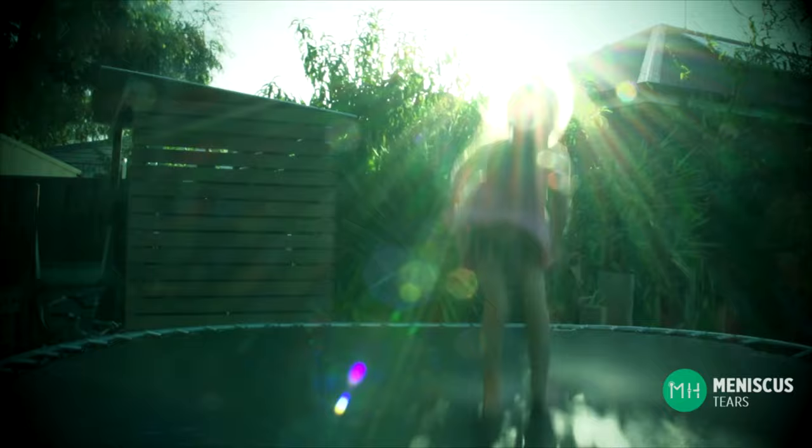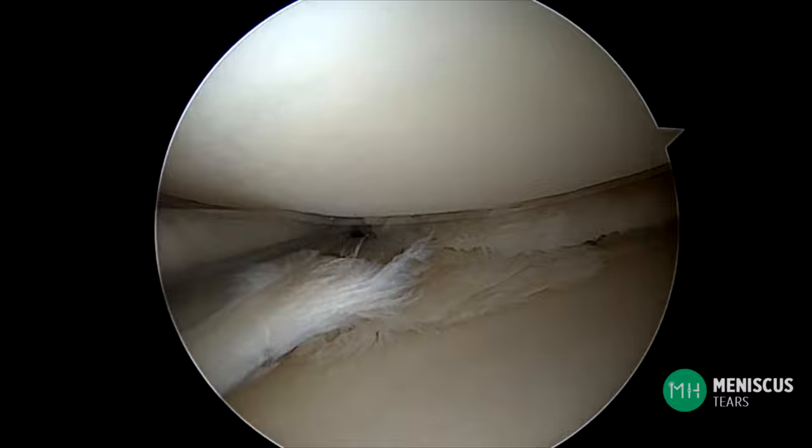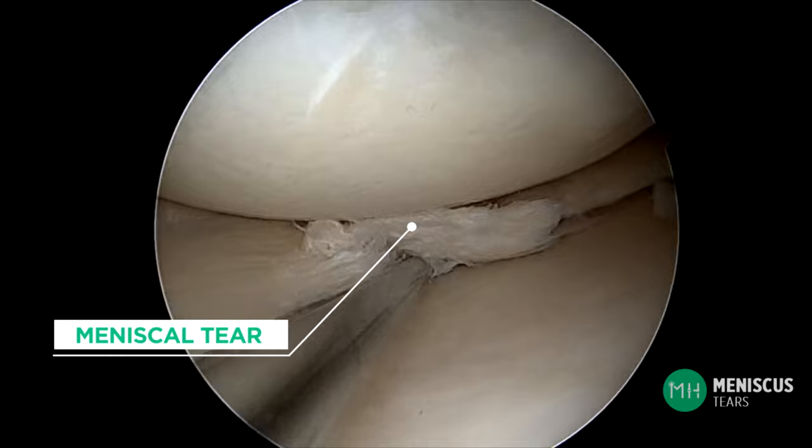Think of somebody bouncing up and down on a trampoline. The mat of the trampoline is acting just like a meniscus — it is absorbing the shock as you land, preventing your body from taking all the force. Now imagine the mat of that trampoline tearing and now it can't absorb the force anymore. A meniscus is exactly the same. As soon as it tears it can no longer protect the articular cartilage, and the cartilage then begins to gradually wear away.